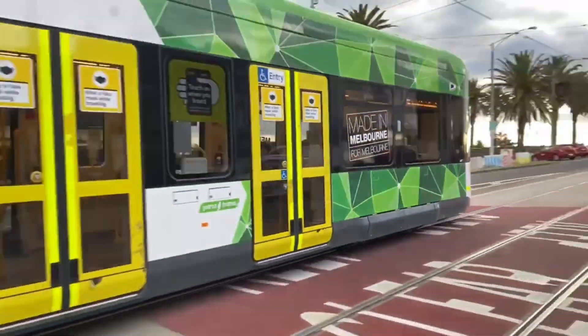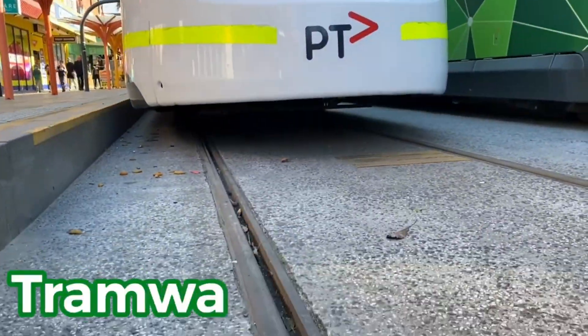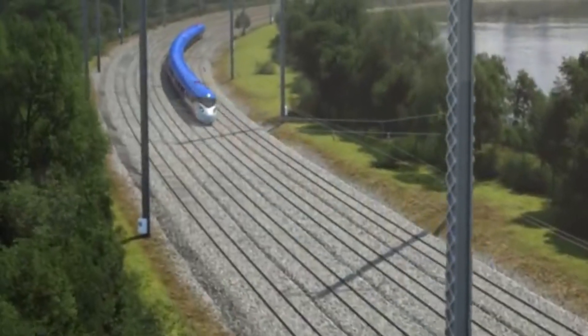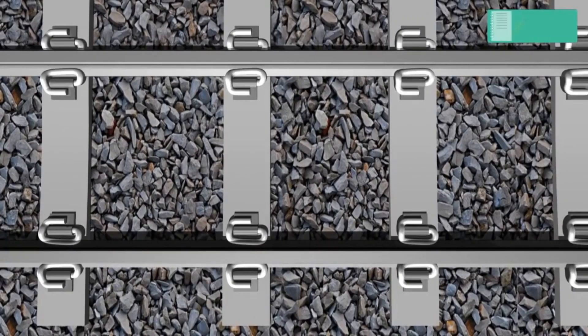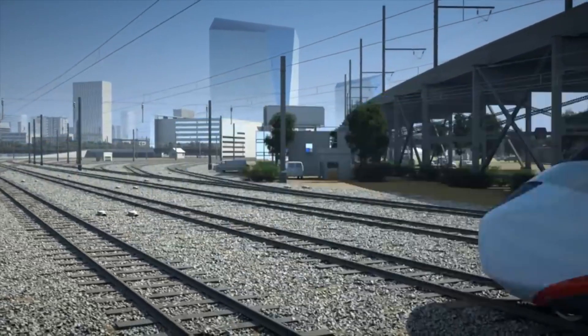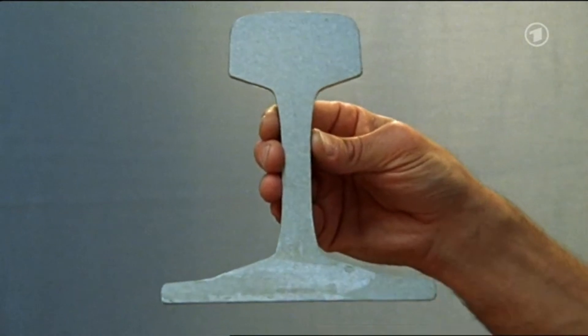Hello everyone. In our daily lives we use trams or trains for our transportation. You know that these transportation means are run over fixed tracks that mainly consist of rails fastened to sleepers. The rails have a certain shape and are produced with a certain manufacturing process to possess the required properties to withstand the heavy load of the trains. The rails have this shape, but why? Let us explain.